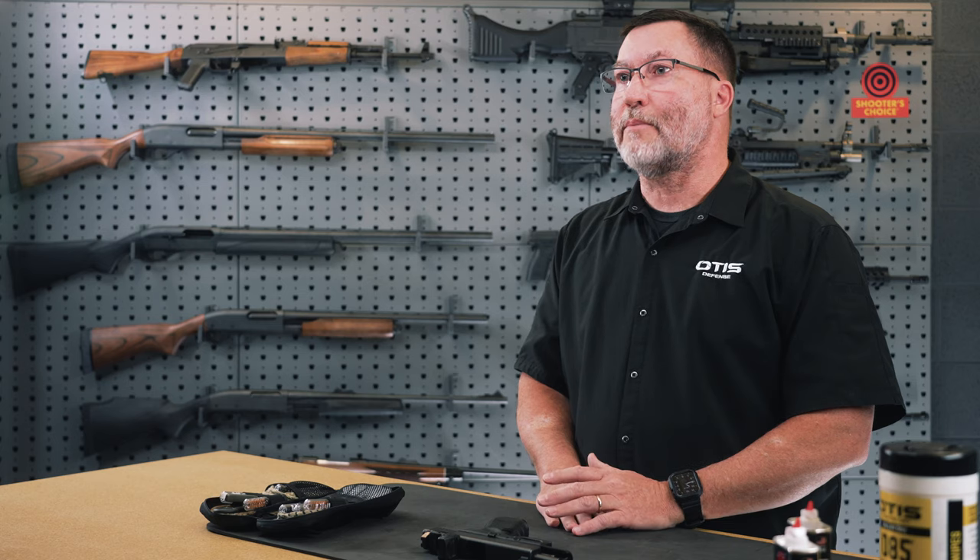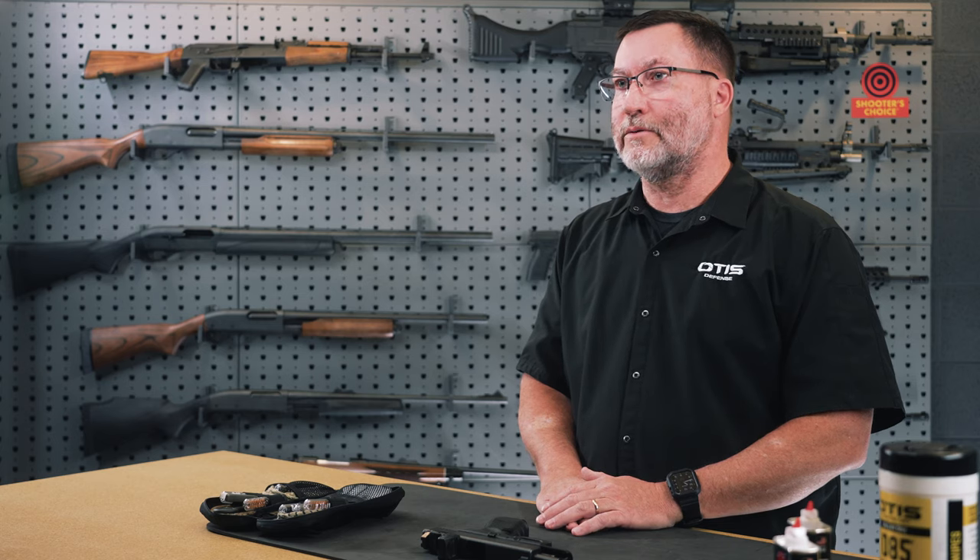My name is Steve Hooten and I am a government sales manager for Otis Technology. Today I'll be going over the disassembly, maintenance, and reassembly of a Glock 19 9mm pistol. I had the opportunity to carry a Glock when I was on a law enforcement agency and when I was a SWAT officer.